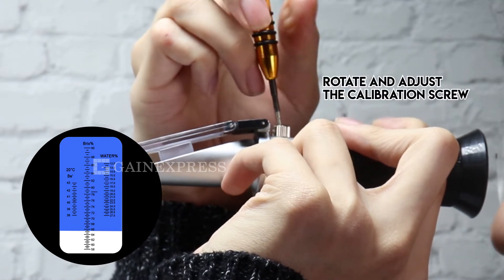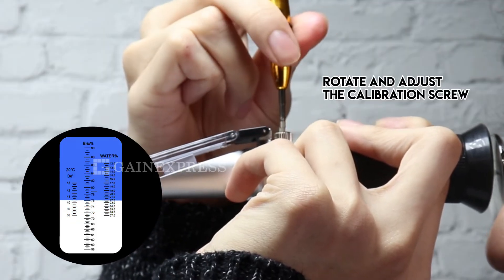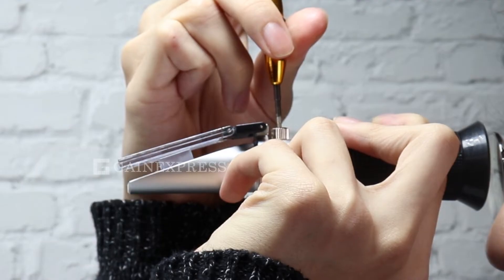Then rotate and adjust the calibration screw to make the light and blue boundary coincide with the reference line at Brix 78.8%. The calibration process is now done.